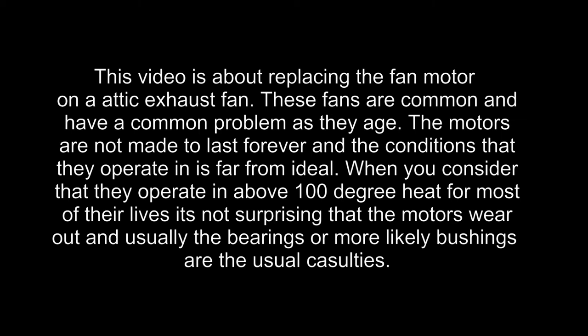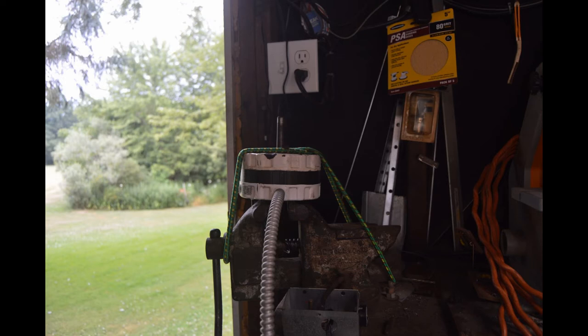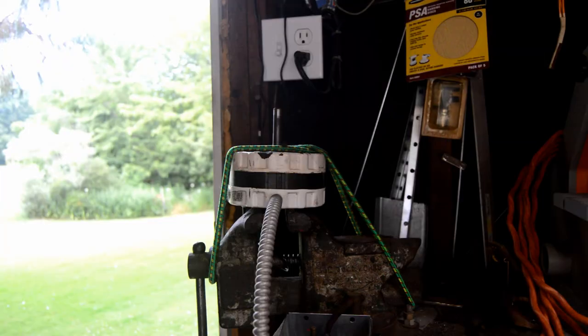I noticed the attic fan was making quite a bit of noise recently, then I noticed it wasn't making any noise at all except for a dull hum. So I climbed up into the probably 120-degree attic and the fan wasn't moving — in fact it was stuck. I couldn't move it and it was real hot. So I unhooked the power and let it cool down, and went ahead and removed the motor.